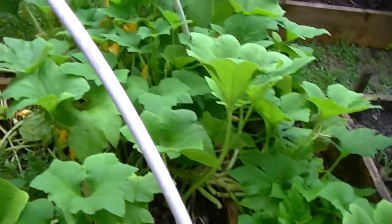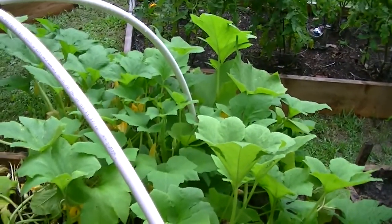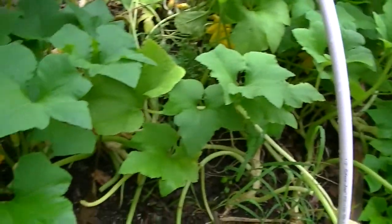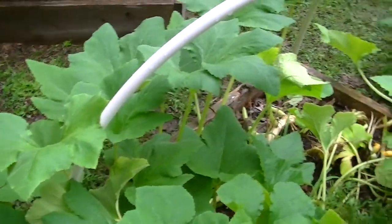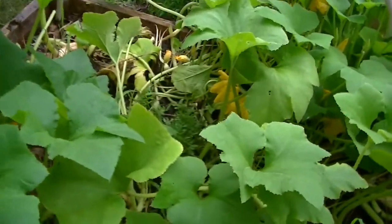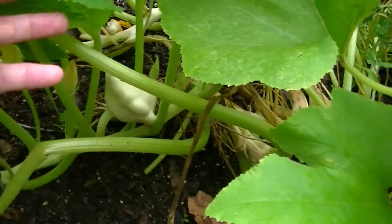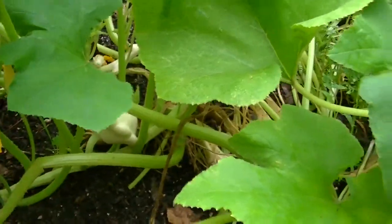Here are more tomatoes and my Roma bed. The patty pan squash has done great — they did not want to stay in the 4x4 bed so I let them escape, and they're still producing some nice squash. I'm very impressed with these and I will grow them next year. That'll be my third type of squash I really love — I love straight neck yellow squash, zucchini is probably my favorite, and now this patty pan is close to my second favorite. They are really good little squash.